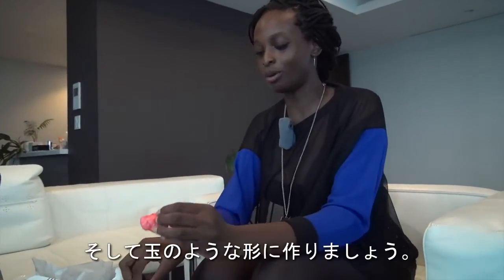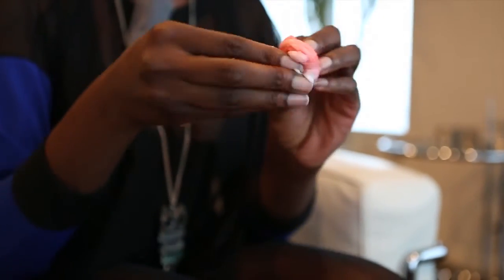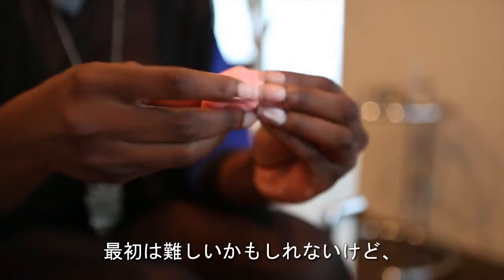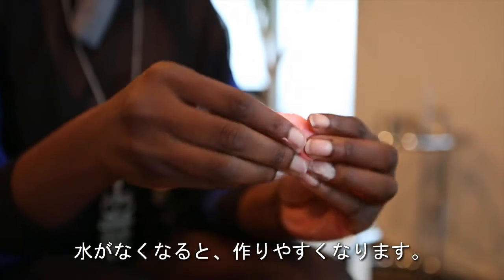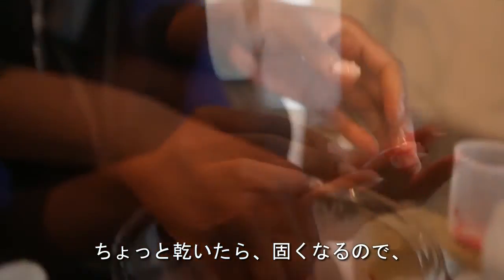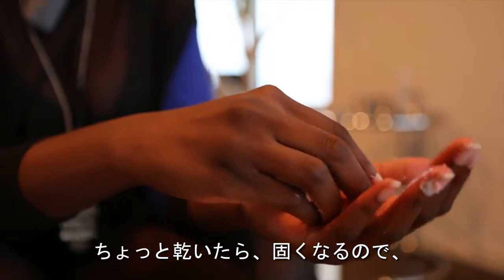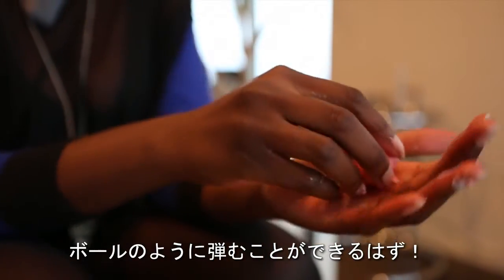Now you want to roll this into a ball shape. It'll be a little hard at first because it's kind of moist, but when you get all the water out it'll be easier to mold into a ball. Once we let it dry a little bit more it should be really hard and you should be able to bounce it like a ball.